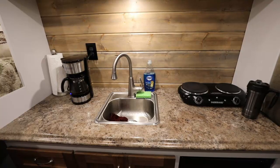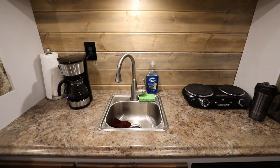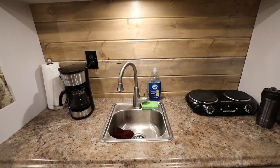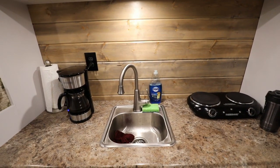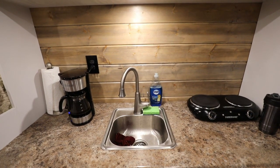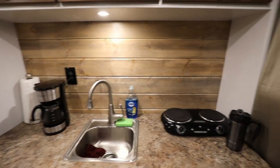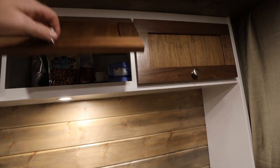When I step into my van, this is what I see. I've got this big countertop here, and I've put in a sink with a 12 volt water pump feeding off of a 23 gallon fresh water tank. I also have a 10 gallon gray water tank. I've got some upper cabinets where I keep food, coffee, and stuff like that.